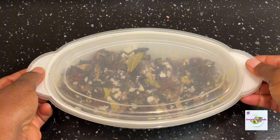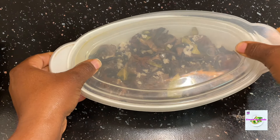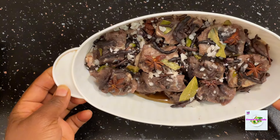The temperature where I am is not so warm, so it was fine to leave it on my kitchen counter. But if you are in a warm temperature zone, you can put it in your fridge on the second day and it should be fine.